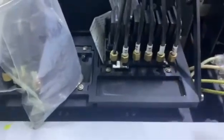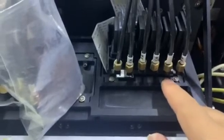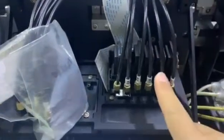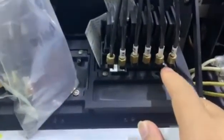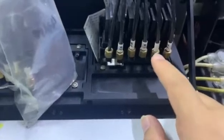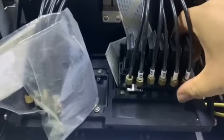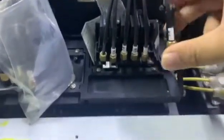Now we know that for channel 4, the ink supply system and the channel itself have no problem. So after exchanging the damper, we test. Be careful when you take it out.